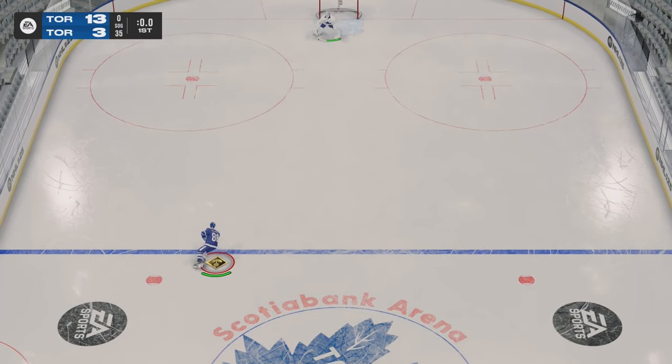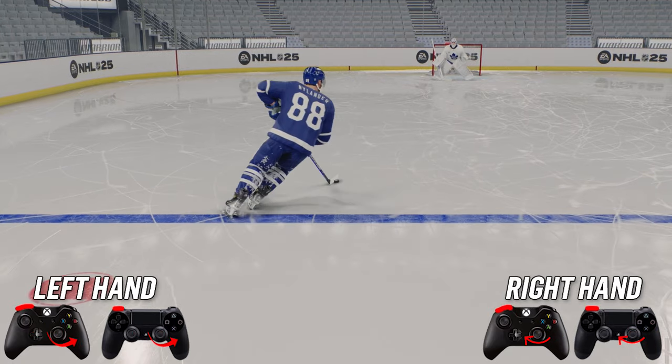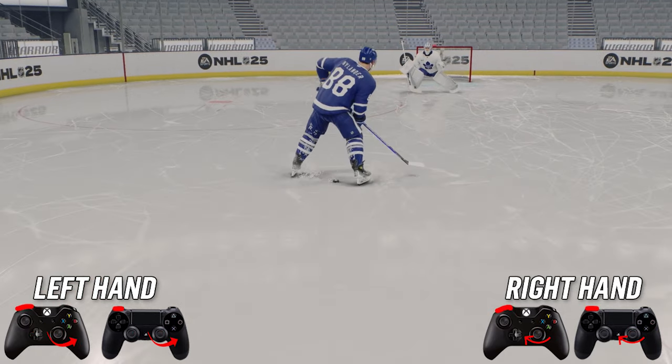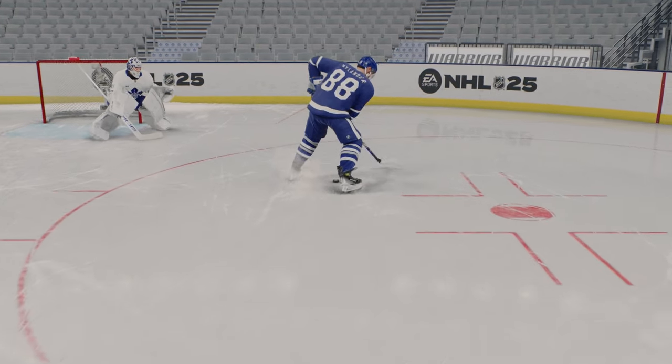Next we have the through the legs deke. This is very simple — you're going to hold the puck to your forehand, then hit RB and rotate your stick to the left, and you're going to put the puck through your legs. Very simple deke, very good looking deke, very effective deke.